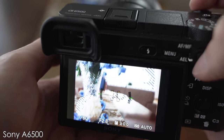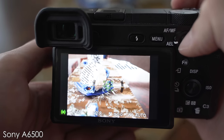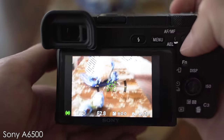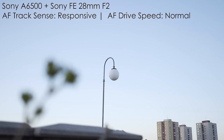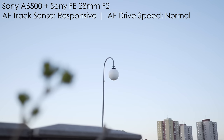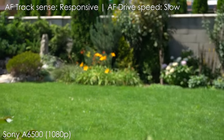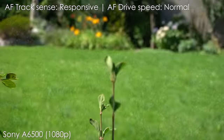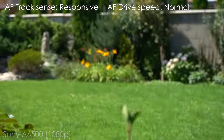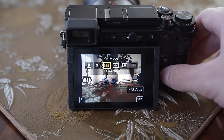The A6500 uses a hybrid autofocus system combining on-sensor phase detection and contrast detection, and the autofocus may be the best thing about the A6500. It just works really well — it is fast, very accurate, and tracking also works well. The A6500 was one of the first cameras to have reliable autofocus in video; there it works just as well as with stills — it is very smooth and accurate, and you can choose how sensitive and how fast you want it to be, with these settings having significant impact. Panasonic also gives you more options for setting the autofocus area, including custom areas and adjustable single-point size, which I really appreciate.